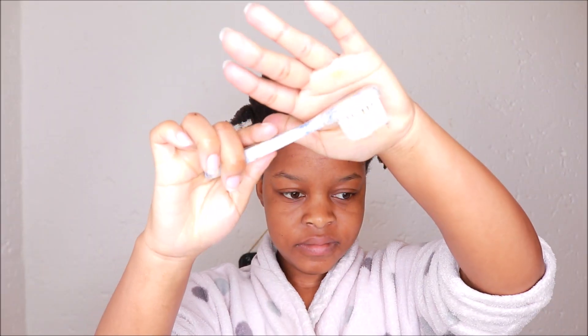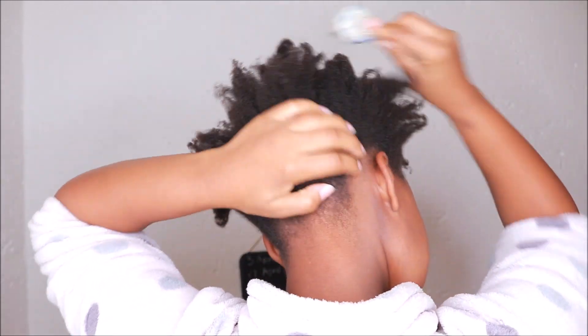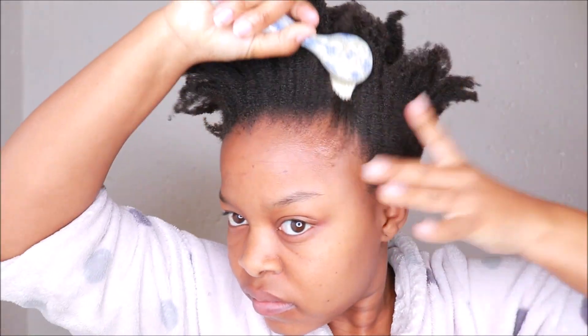Next up I'll use a soft brush to brush my edges, the back of my hair, and the sides.